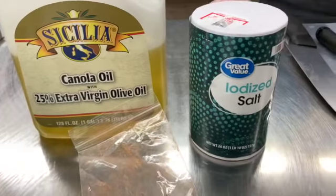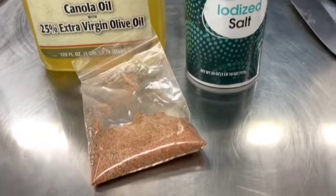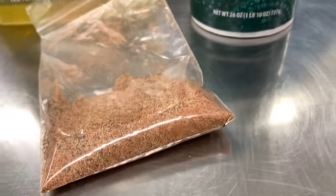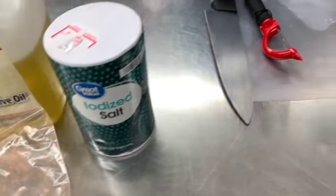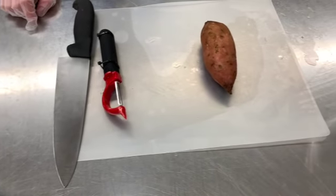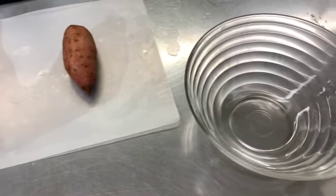First, we gather our ingredients. We're using canola oil, salt, and seasonings of paprika, garlic powder, and black pepper. We're also going to need a sharp knife, a peeler, a sweet potato, a cutting board, and a bowl to mix.